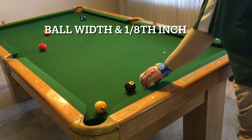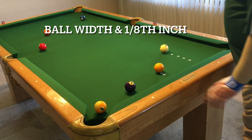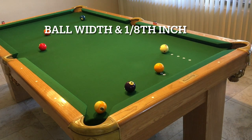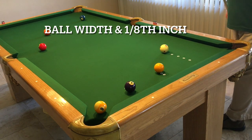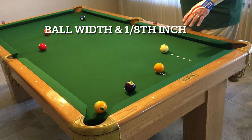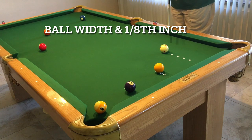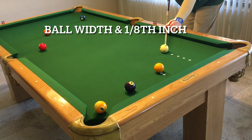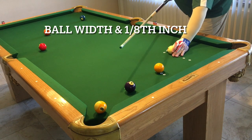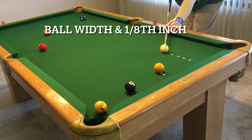If the ball is further off the rail, then you're going to have to hit a little further back on your bank so that your ball will have a chance to come to the bank, come out, and then carom off that ball. That's why you want to change different distances for the object ball away from the rail, because that changes how you have to bank the ball off the rail in order to make it.